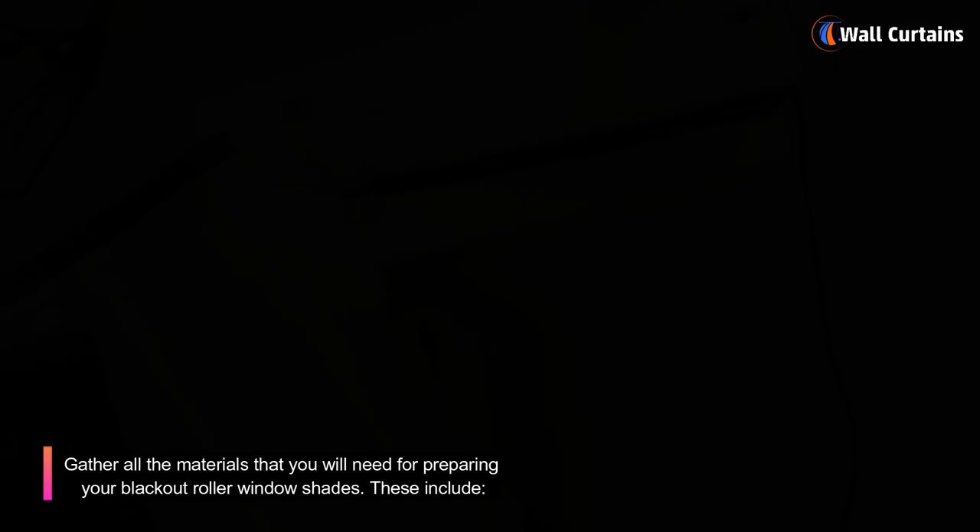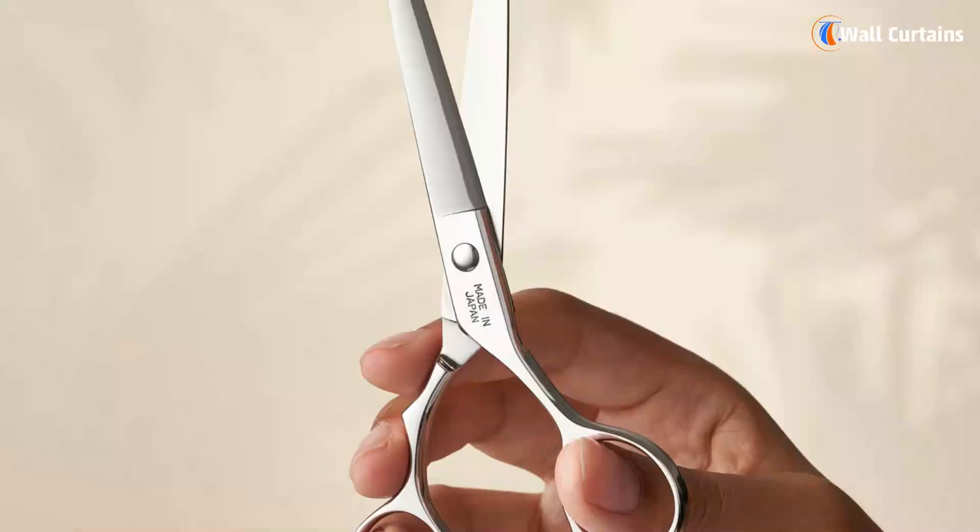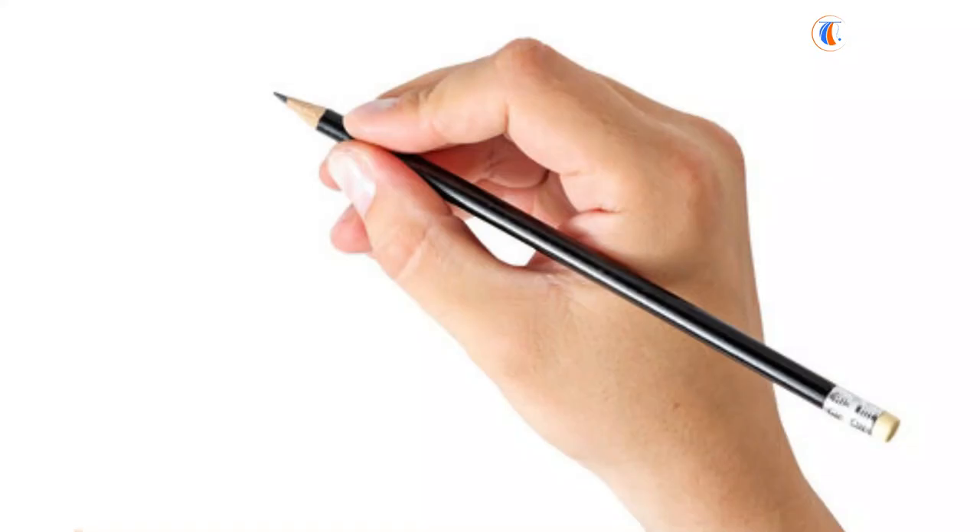Step 1: Materials you will need. Gather all the materials that you will need for preparing your blackout roller window shades. These include a roller shade kit, blackout fabric, measuring tape, fabric glue, scissors, iron, and pencil.